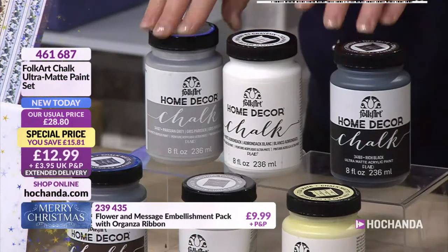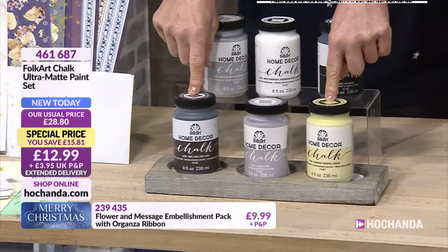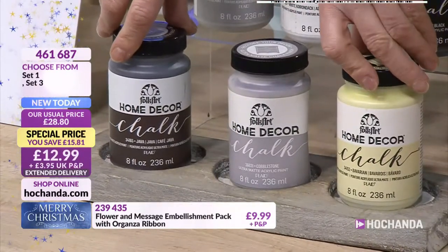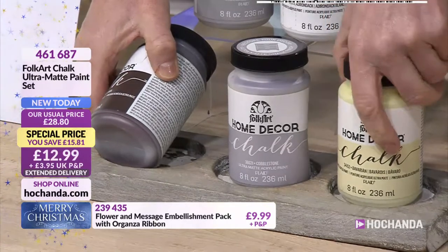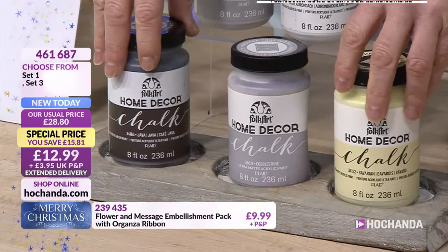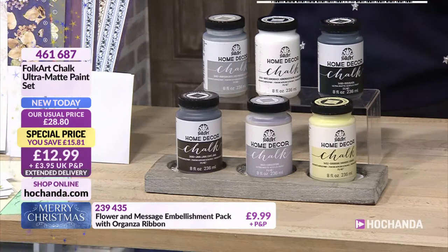It's a good coverage. In set number one, you get the pristine grey, the white, and the rich black as well. And then you've got your Bavarian, Java and Cobblestone in set three. The price is £12.99 per set — you're saving £15.81. It would be a great idea to go for both sets. Both sets will be less than the price of what one should be — just under £26. 461687 is your item number. Absolutely marvellous.